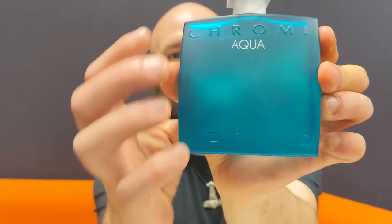Starting with the presentation: you get a nice squarish frosted aqua-type bottle, quite simple — Azzaro at the bottom, then Chrome and Aqua. You get a simple squared-off cap, very light plastic, nothing special — actually a little bit cheap, but then again the fragrance was cheap so not a problem. The sprayer is decent, nothing exciting.